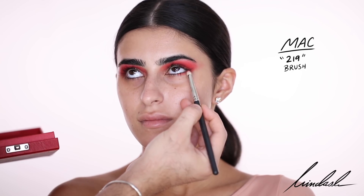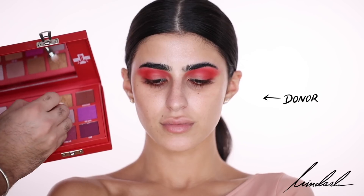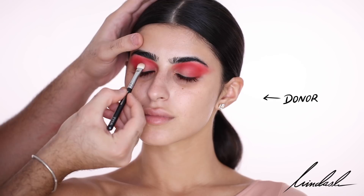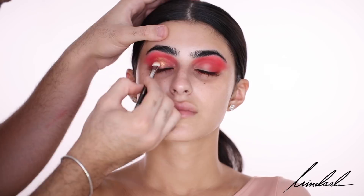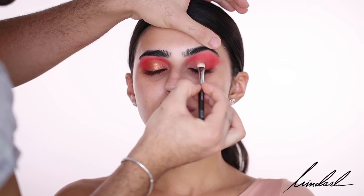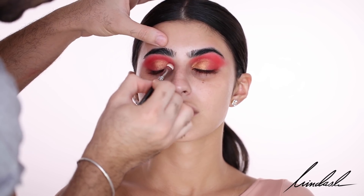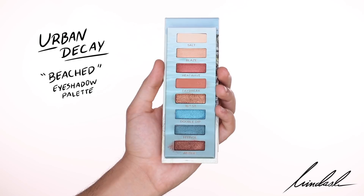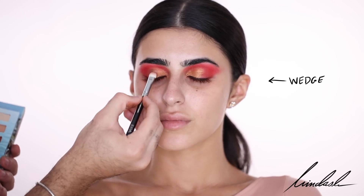Then for the center of the lid I'm going to be taking the color Donor, which is sort of a coppery bronze, and placing that all over the lid. It was a bit too light for what I envisioned, so I'm going to go in with another palette for a richer chocolate bronze — this is from the Urban Decay Beached Eyeshadow Palette. The first color I'm going in with is Wedge, packing that on top of the coppery shade to deepen it up a bit.